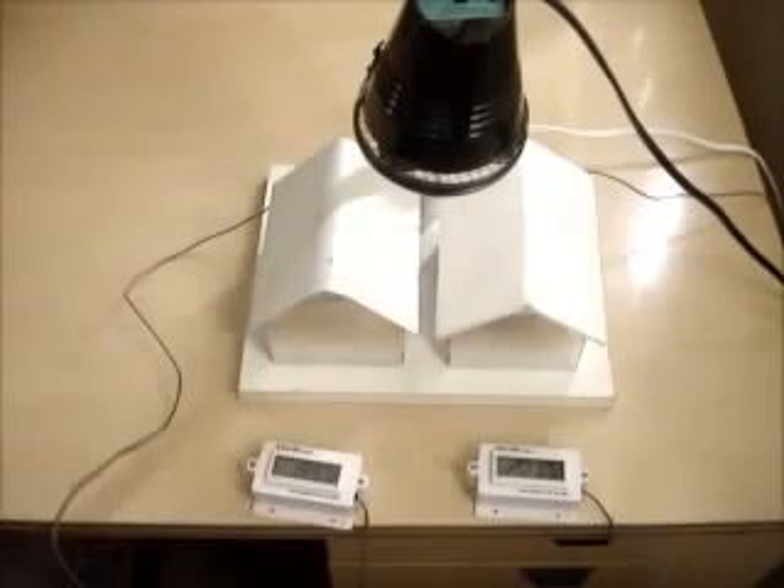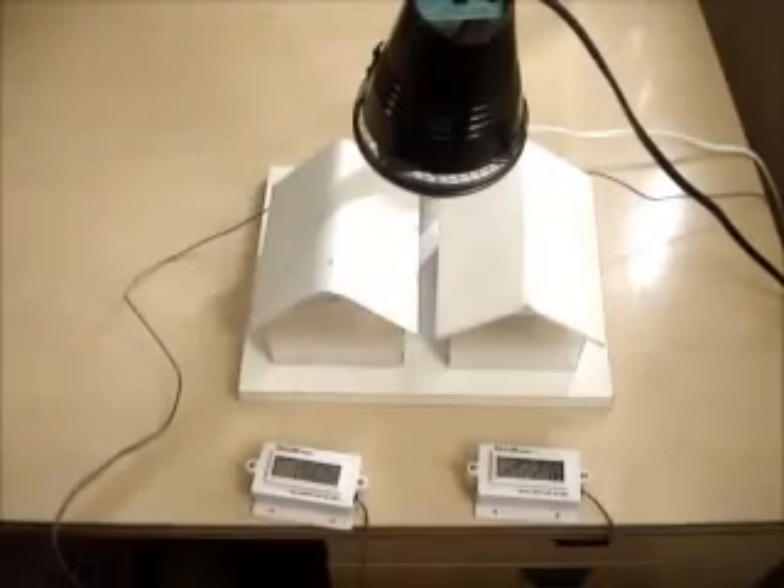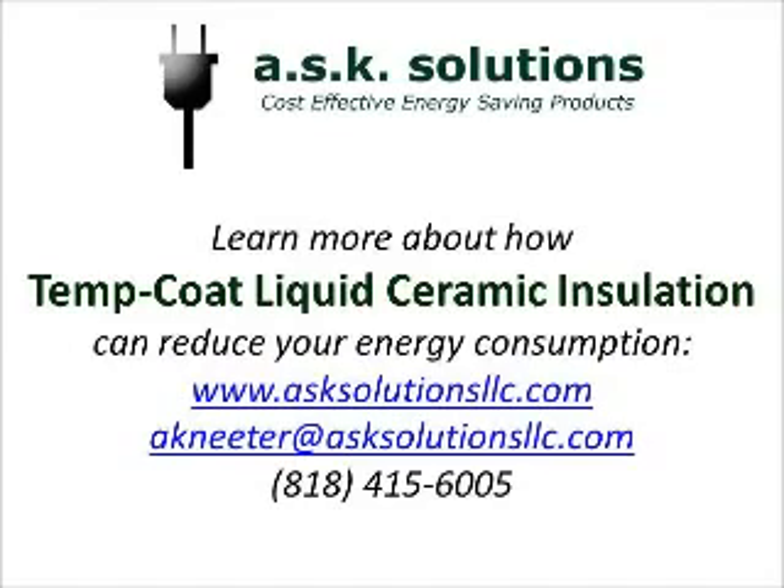Thanks for watching the video. I'm Andy Nieder of ASK Solutions. To learn more, you can visit my website at www.asksolutionsllc.com.